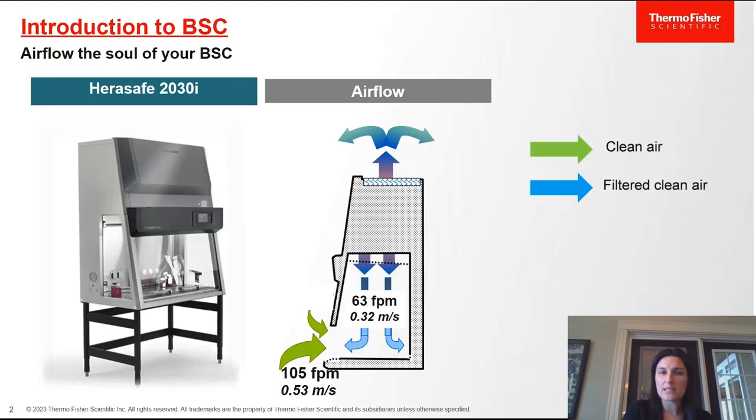The inflow velocity per NSF is 105 feet per minute. If the inflow were to get too high, this could risk sample integrity as air could reach the work surface and affect your samples. The downflow velocity per NSF is 63 feet per minute, and if that were too high, air could escape out of the front opening, impacting the individual working within the biosafety cabinet. This is why it's important to maintain balance at the front barrier.